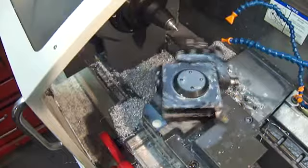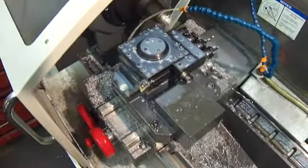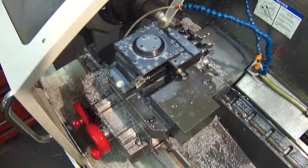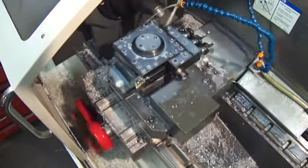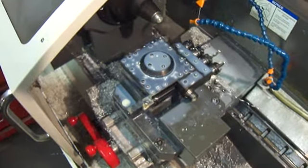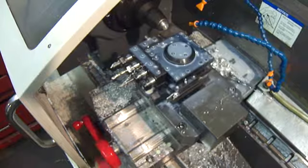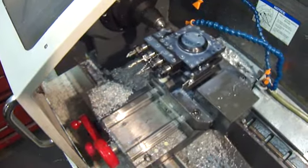This is the Kwikset GT gang tool holder. This model is specially designed to fit the Haas TL1 and TL2 CNC lathe four station automatic turret. It turns the normal four position square turret into a gang tool capable setup.